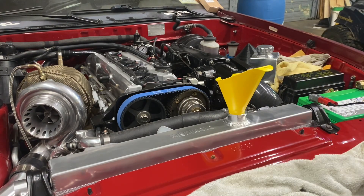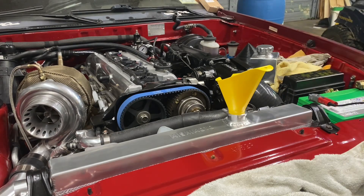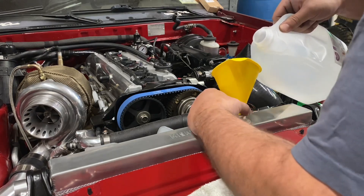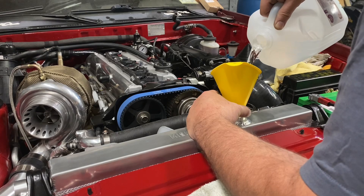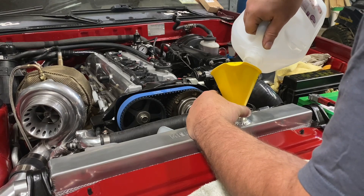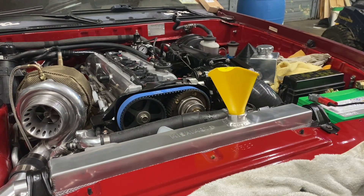I'm just going to check underneath, make sure I don't see any drips already. I think I got the drain plug sealed in the bottom of the Mission Mobile radiator, just to check and make sure it's not seeping already. Everything feels dry under here, so I'm going to continue pouring. Went a little too wild here and went out the overflow — put my finger over it. We're about at a gallon so far. Very minor amount splashed out in the overflow.